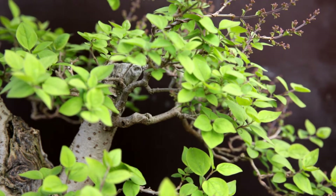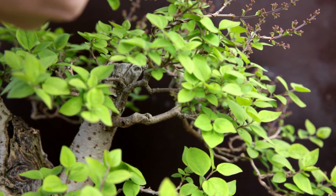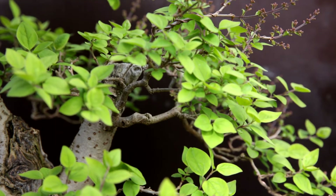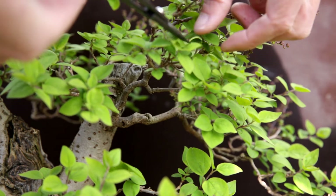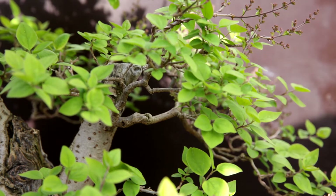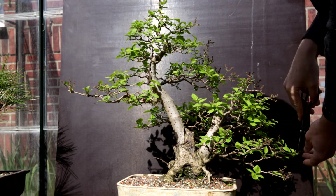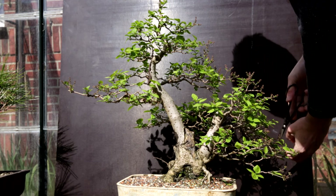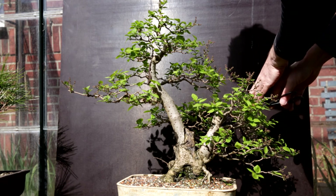Of course, for this tree normally you would say it is still too early to prune, but I want to let the flowers come out stronger, so instead of waiting a bit longer I'm trimming the tree now already. So the work here is pretty much done. Thank you for watching — I'll share an update once the tree is flowering, and until then enjoy spring, keep growing bonsai, and see you next time.